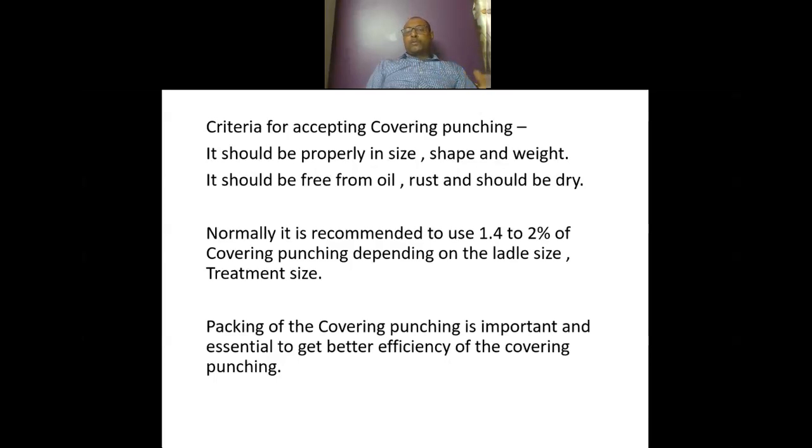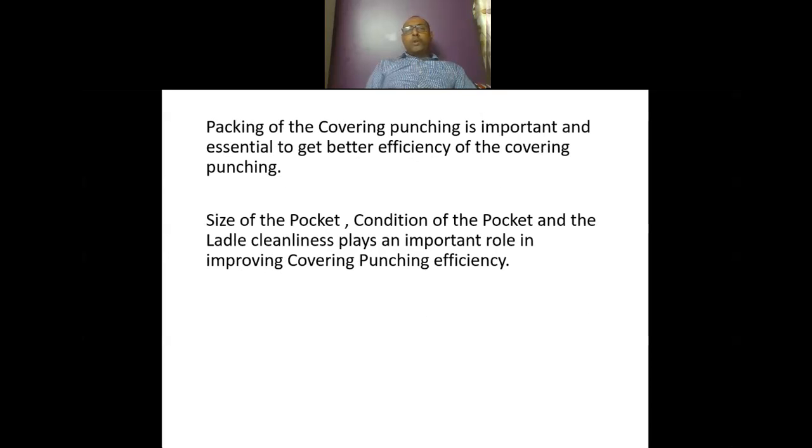Make sure packing is not too dense, otherwise the metal will remain as-is and the reaction will not happen due to extreme denseness. You have to keep the denseness at a proper level so that your reaction will be delayed but will happen in time — enough time for pouring and for metal transfer from treatment ladle to pouring ladle. Packing of covering punching, size of the pocket, condition of the pocket, and ladle cleanliness all play an important role. Tapping temperature, twin dish cover use, its condition, cleanliness, and the hole of the twin dish cover — which should be free from slag and properly open — all decide the efficiency of covering punching and optimization of your magnesium treatment.